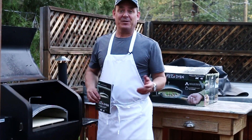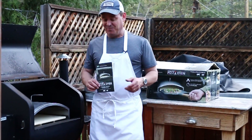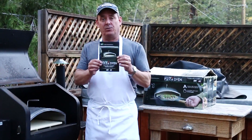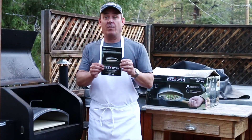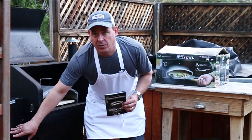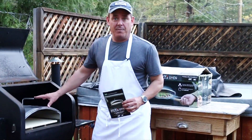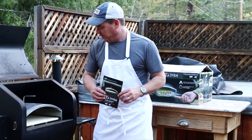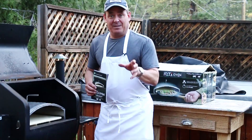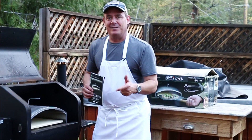First I want to thank the great people at Green Mountain Pellet Grills for sending us this pizza oven — I can't wait to start doing some videos on it. The directions and safety instructions are in here; I read those thoroughly. It's very important because this thing gets super hot. You're gonna set your temperature on your grill to let's say 430, and that's gonna make this thing about almost 800 degrees. When I get my pizza peel in the mail and some special flour, we're gonna start cranking out some pizzas.